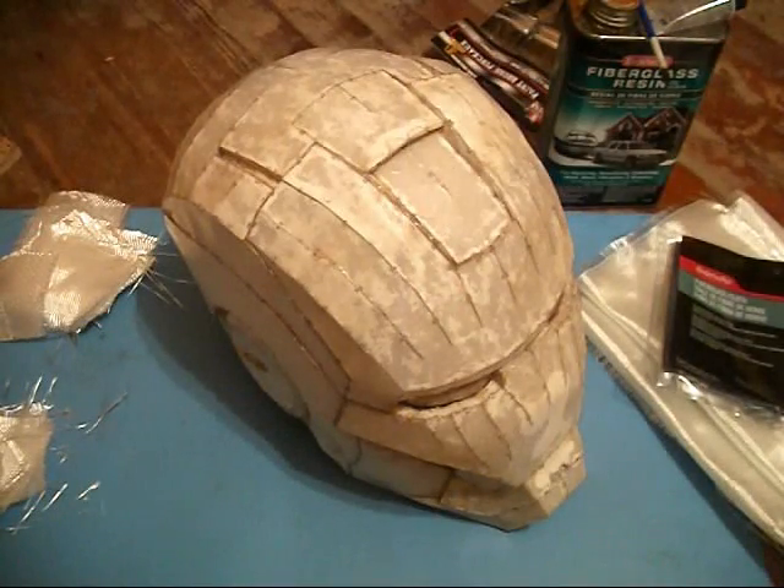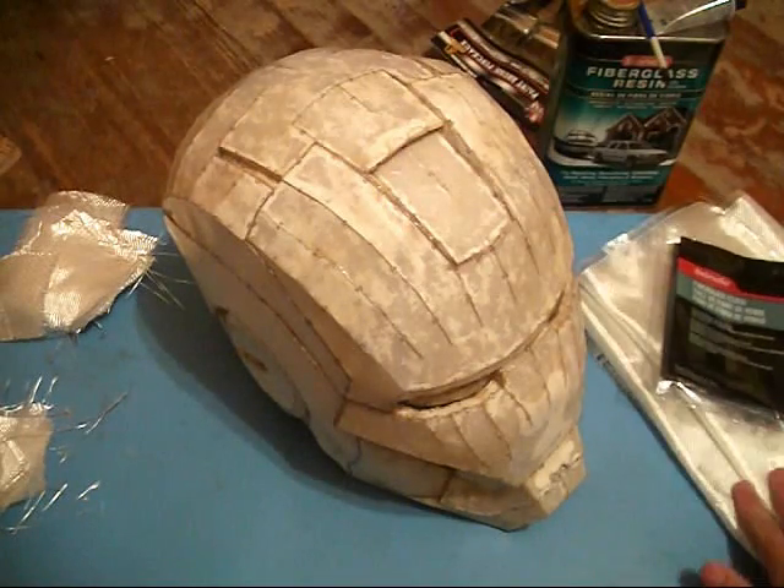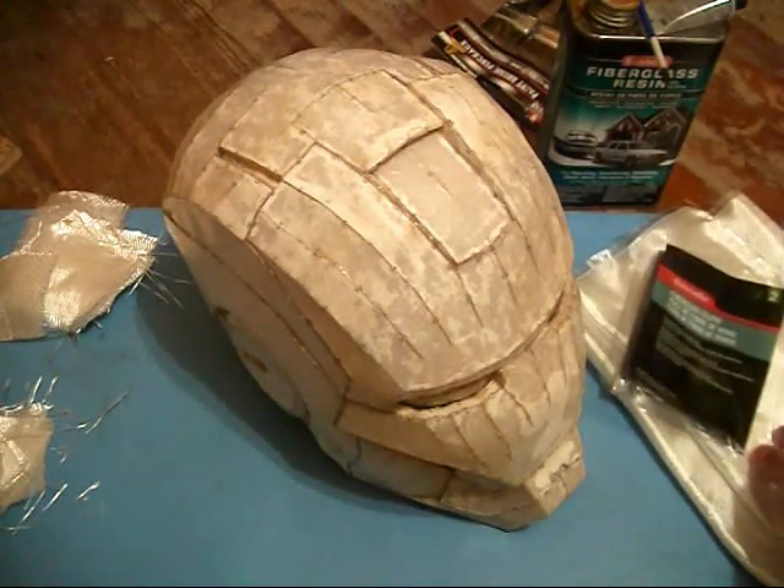Fiberglass is what's going to reinforce the helmet. If you just use the fiberglass resin, it's not strong enough — it's not going to hold up. Over time it could actually crack and just start to crumble off. So adding fiberglass is what gives the helmet its strength, what gives the resin all of its strength. So I have some fiberglass cloth here.